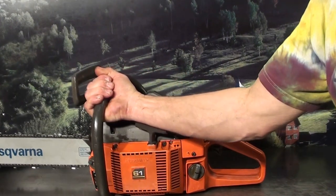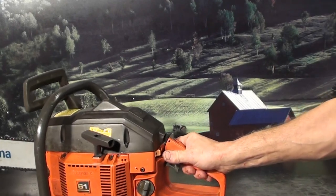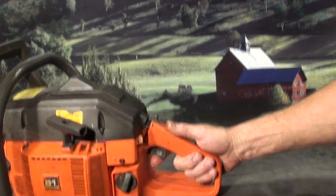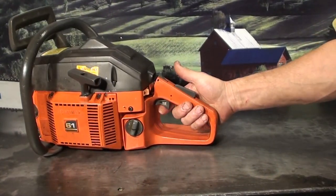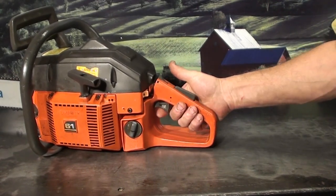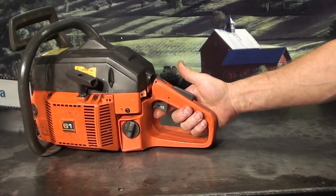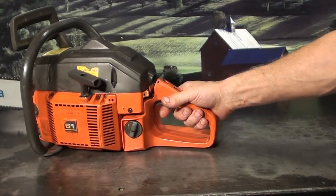We'll look at some of the features this saw has. Kill switch is on the left, choke is on the right. It has an operator presence lever — it won't throttle up unless your hand is in place. Very nice safety feature. This also works as a throttle lock. Squeeze this down and trip it back, and you throttle lock it for easier starting.